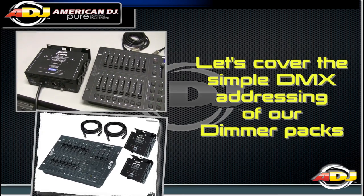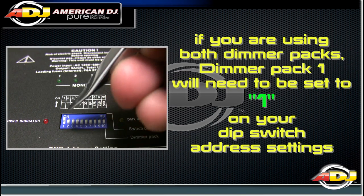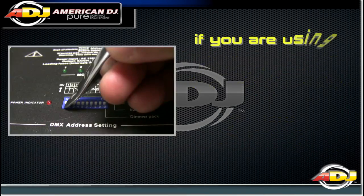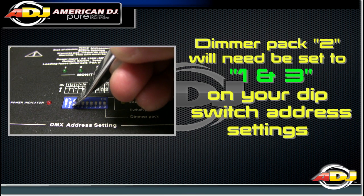Let's cover the simple DMX addressing of our dimmer packs. If you are using both packs, dimmer pack 1 will need to be set to 1 on your DIP switch address settings. Dimmer pack 2 will need to be set to 1 and 3 on your DIP switch address settings.